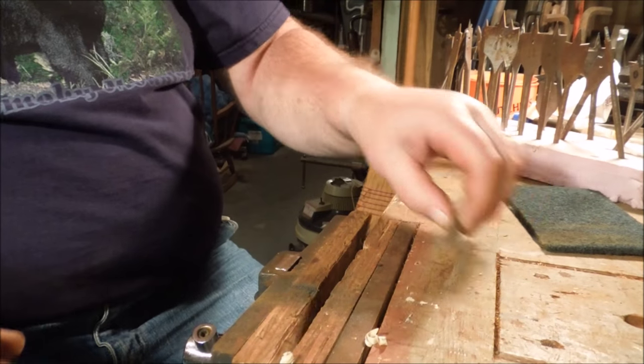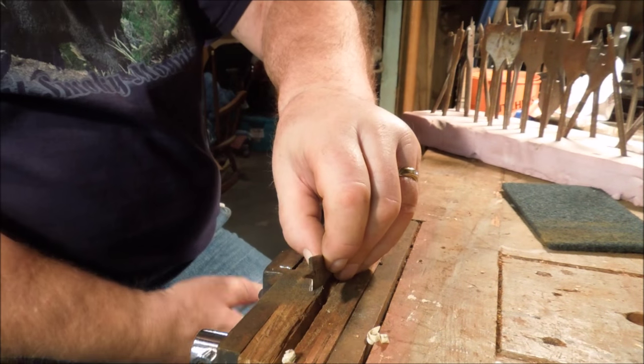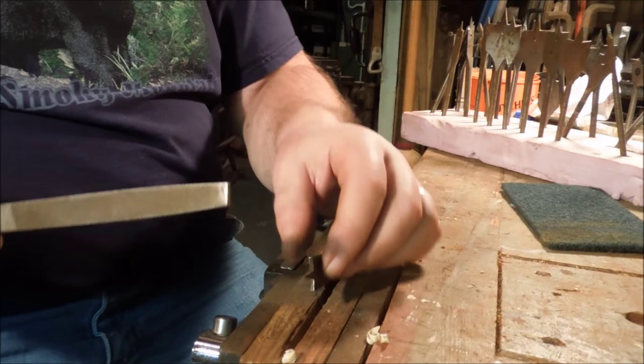I've got the drill bit all cleaned up now. I'll show you how to go about filing the edges. You don't need a vise — I just got one so I'm going to use it because it's handy, and it keeps the camera in focus, which makes it easier for you to see.